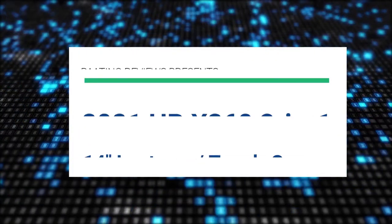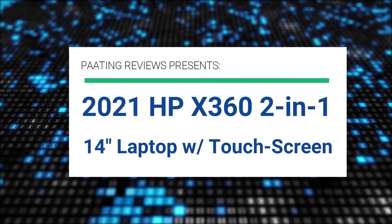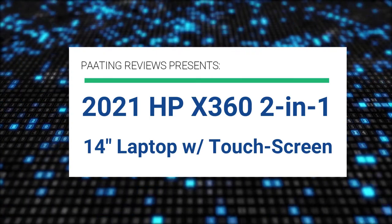Peting Reviews presents the 2021 HP x360 two-in-one 14-inch laptop slash Chromebook with touchscreen.